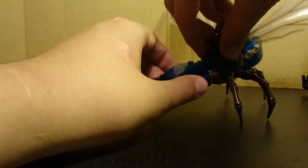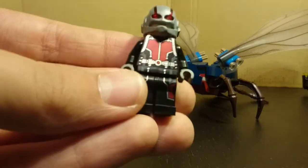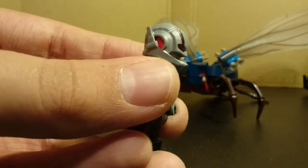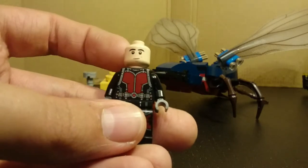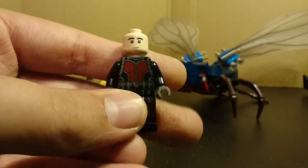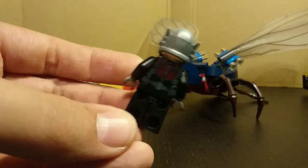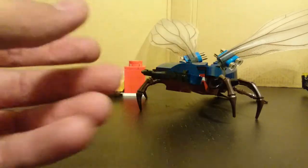The minifigures you get — first you have Scott Lang, the Ant-Man. The printing on the torso is very cool and nicely done. The helmet piece is very nicely done as well. The only problem is he has a duplicated face — it is double-sided, but this face has appeared in another set, which is a bit of a disappointment. The back printing is very cool. That is Scott Lang as Ant-Man.